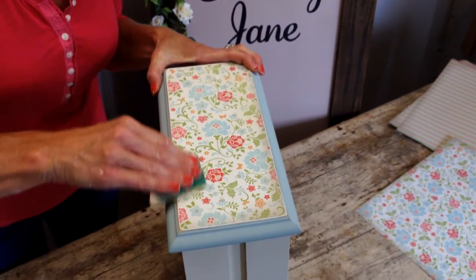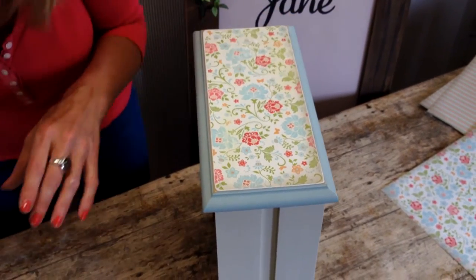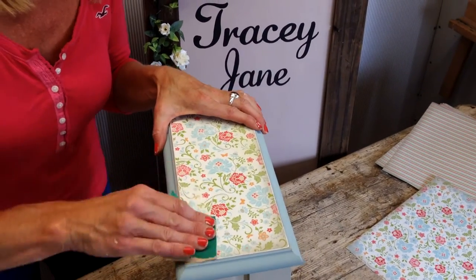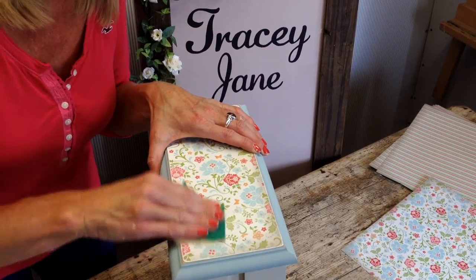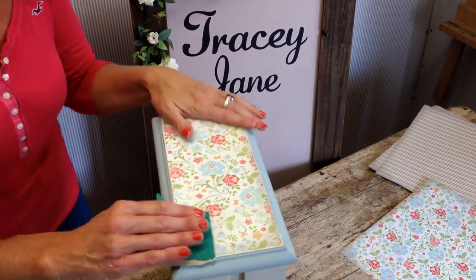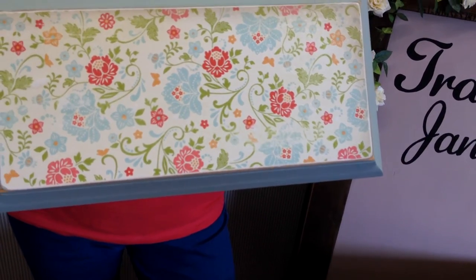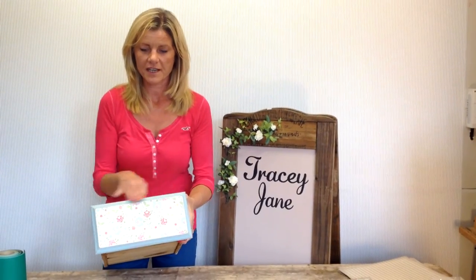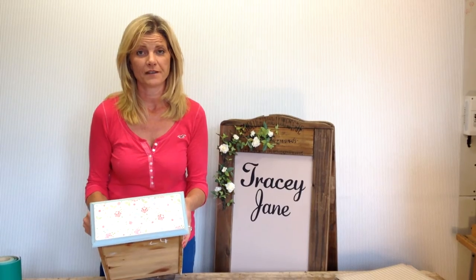Just rub in a few different places to make the pattern fade away a little bit. So now it looks like it's worn and it's been there a long time and not just stuck on today. I've finished sanding and I've given the edges of the drawer a little bit of distressing because I want to achieve an aged look.